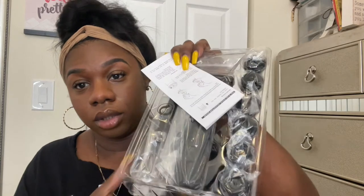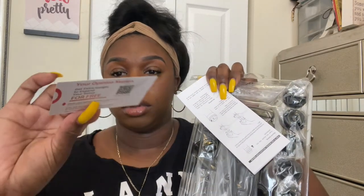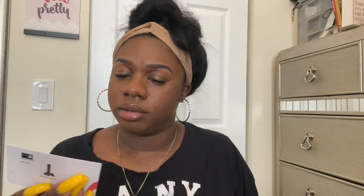I wonder how you guys are doing today. I wish I could actually talk to some of my subscribers face to face. I'm living — I am so happy today is Friday, not gonna lie. When I opened it, this is how it looks, and I got this little card in here about how my opinion matters.